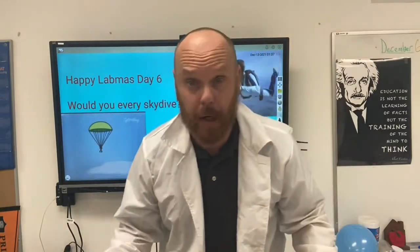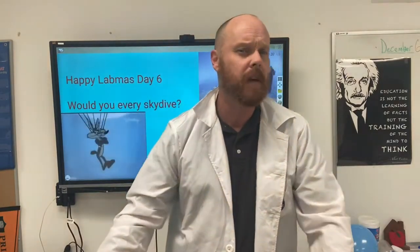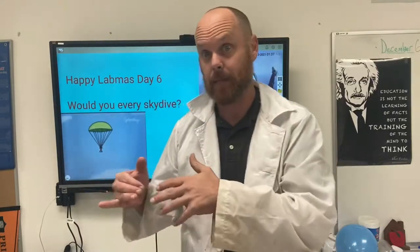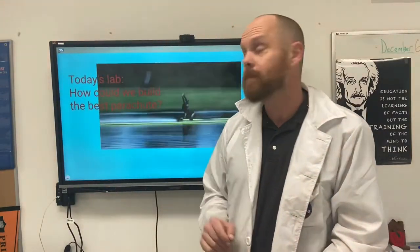Back in the lab, and I am ready for today's experiment. After listening to that book from Epic, the question I have for you is: would you ever skydive? I think in order to make that decision, we have to learn about the science behind skydiving. So for today's lab, we're asking the question: how could we build the best parachute?